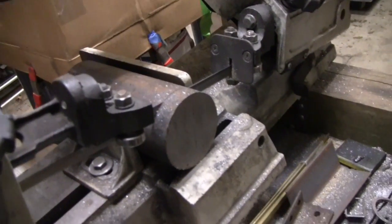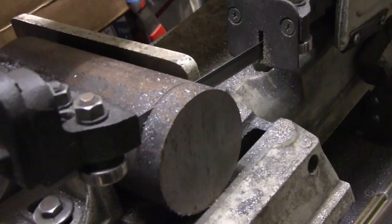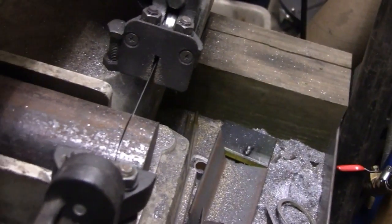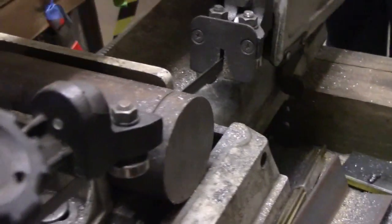It's quite a hunk of steel he's got there. Three inches — that's what it looks like. Everything I've been cutting with has been pretty good. I'll come back when it's done.